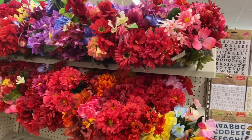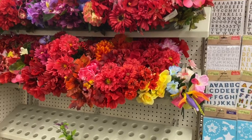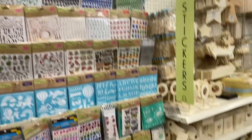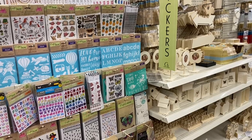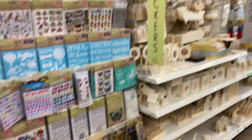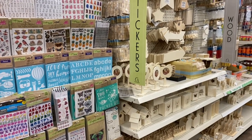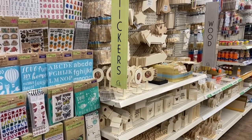They usually fill this area by rotating flowers from the front of the store to the back. I didn't see anything really new here except a few Heidi Swapp stickers and some other items. Thank you for coming with me to the crafter's corner — hope you're having an awesome day and I'll see you in the next video!